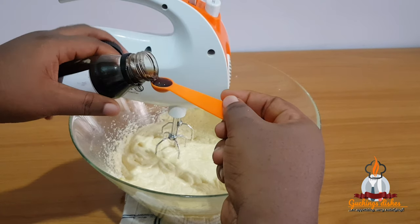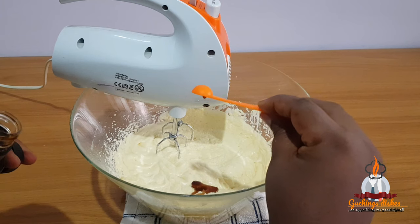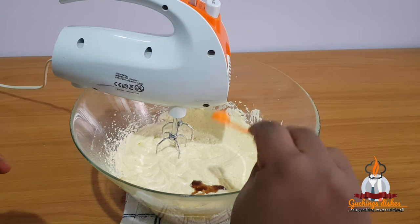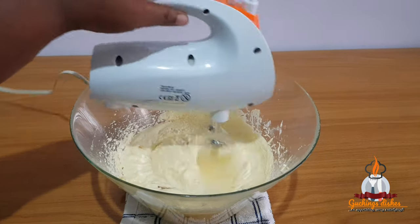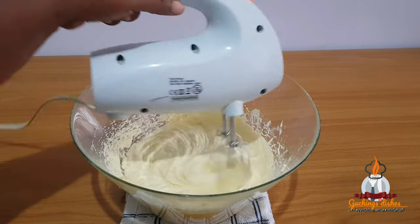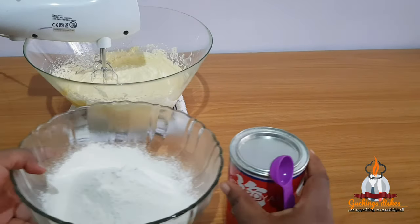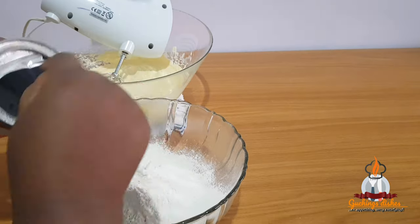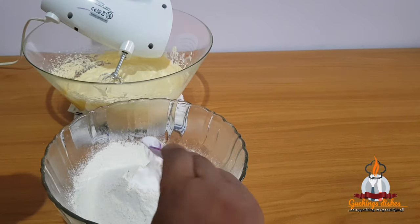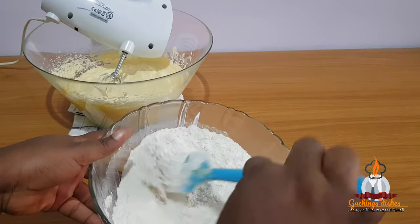Next I'll be adding one quarter teaspoon of vanilla flavor — as you can see this is really thick and concentrated. I'll give that a quick mix. Then I'll be adding one teaspoon of baking powder into my flour and mix them together with my spatula.